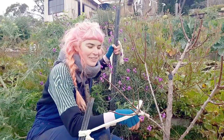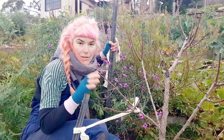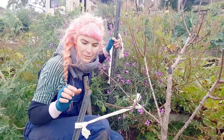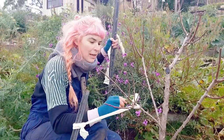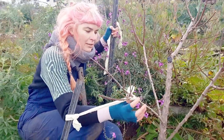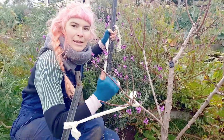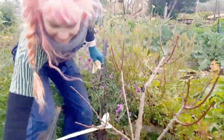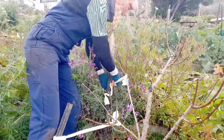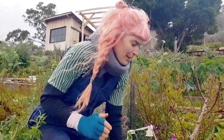While these branches are really young they're really pliable, so it's a great time to do some training. Today I've got some star pickets in the ground and some gentle cloth which won't strangle or break the tree. I've pulled it down to the point where it's still comfortable but it means I can train the branch out on a different angle to get more of that vase shape I'm looking for.